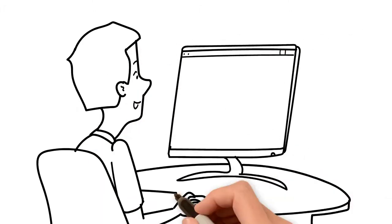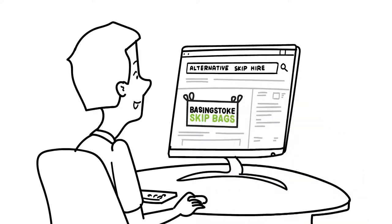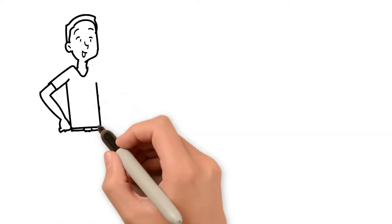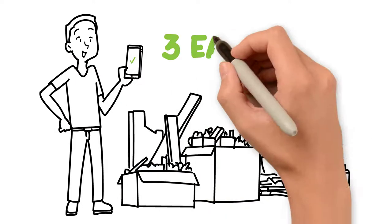If you're looking for a hassle-free, better-value alternative to skip hire, then Basingstoke Skip Bags is what you need. Whether you have waste from a DIY project or from decluttering the garage, follow these three easy steps.